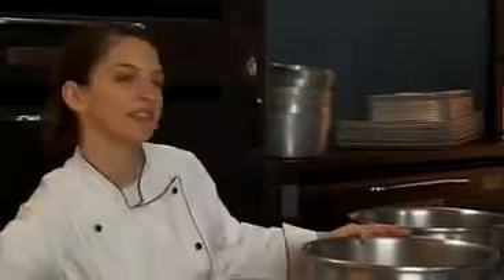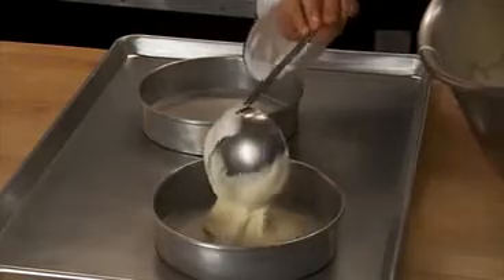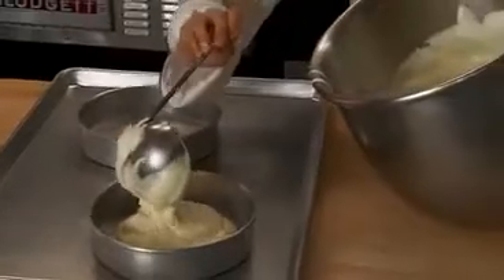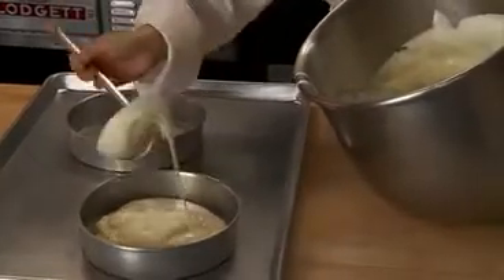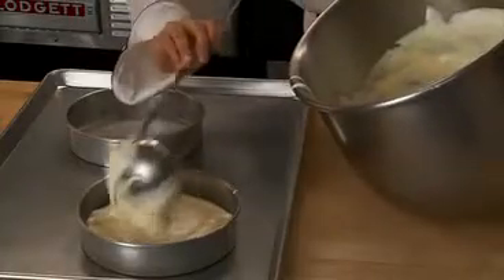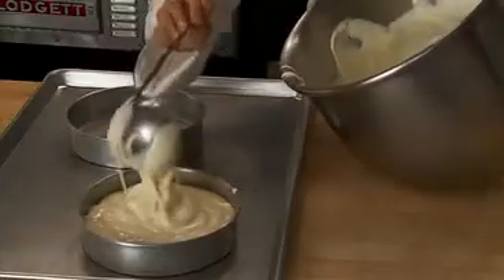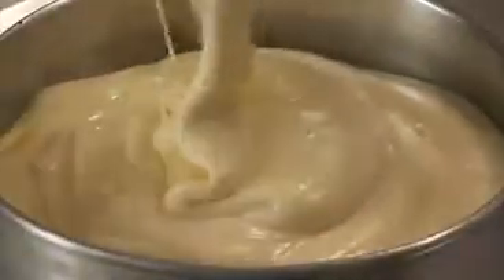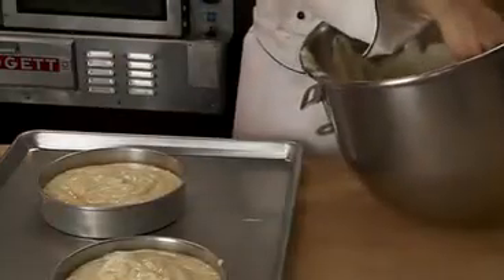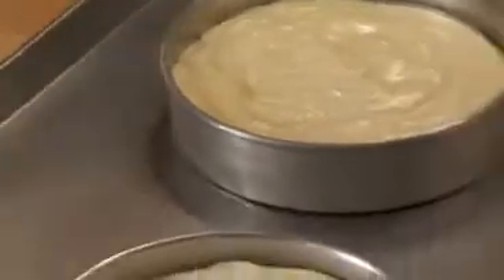Pour the batter into the prepared pans three quarters full. Bake at 375 to 390 degrees depending on the size of the pan, for about 35 minutes or until the top of the cake springs back when touched.